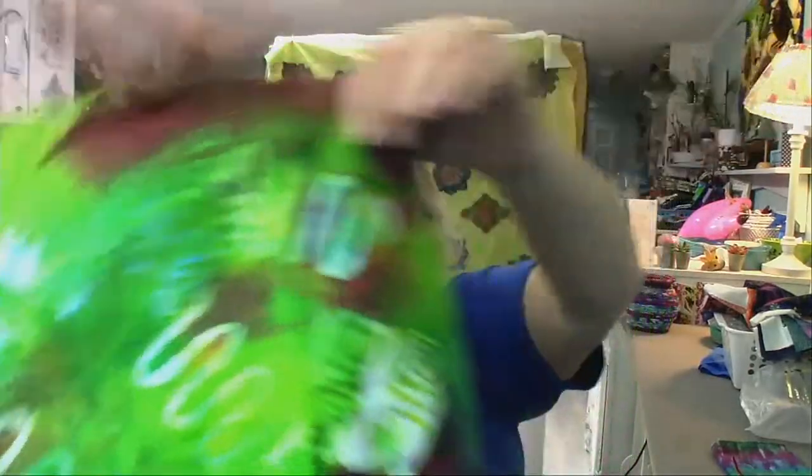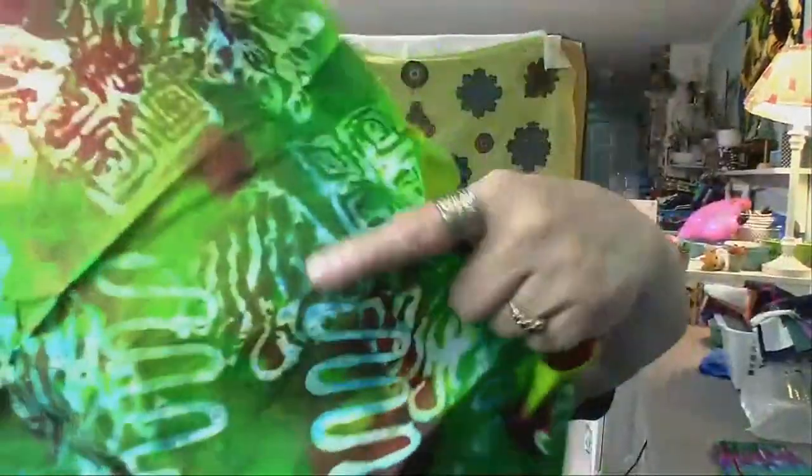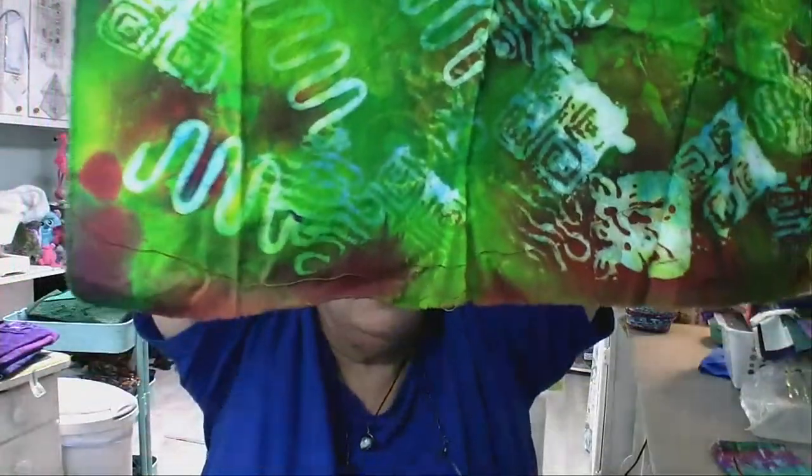Remember I told you that we did batik dyeing? Here is the batik work. I made some stamps — I got foam and kind of carved the stamps and glued them to a wood block. Easy. And remember I told you about the potato masher? I took an X-Acto knife and carved out the stamps, then covered it with dye. Ta-da! I'm going to make you a video on dyeing.